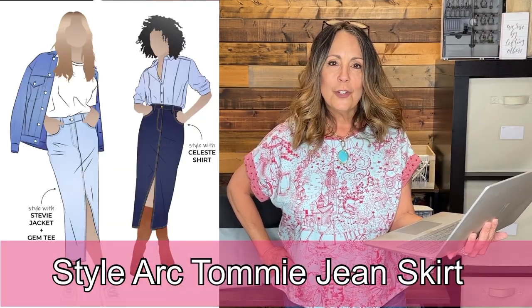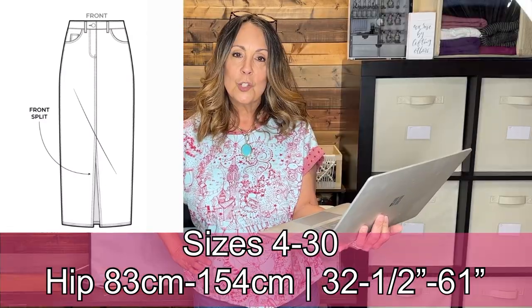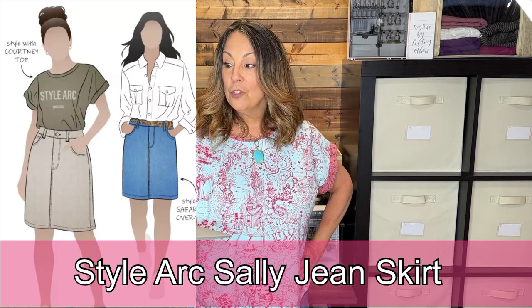The Style Arc Tommy Jean Skirt is a traditional calf-length skirt with a front slit. It has a straight shape, a fly front, front and back pockets, a shaped waistband with belt loops, and the waistband sits right at the waist.